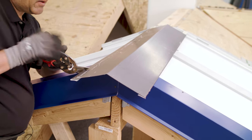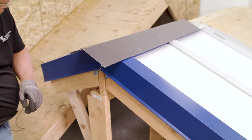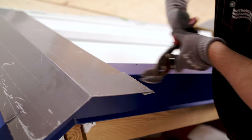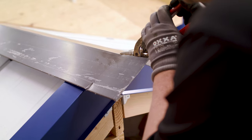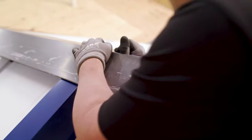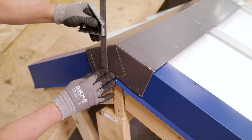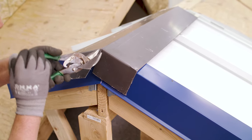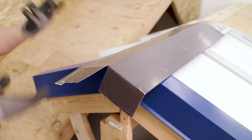We're going to notch through the hem right here, cut this side, and then cut the top back to the four inch mark. Fold this down, over-break that a little bit, and we have our end cap. Now we just take our square and cut off that vertical tab down to our rake line. Peel the plastic and get it on tight. End cap is on.